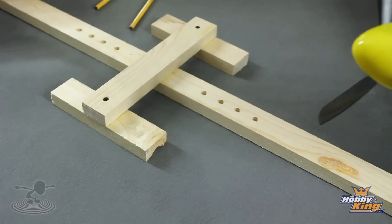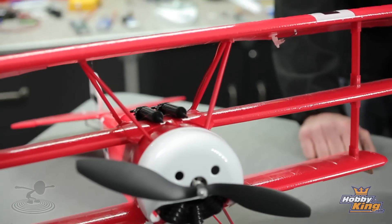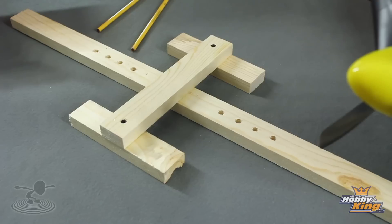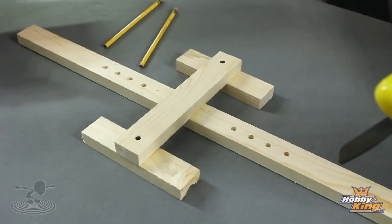You can see here we have three different planes in front of us. We have the P-51 Mustang, the Fokker over here, and what looks like a scratch build. This is actually our balancing friend — this is what we're going to use to balance our airplanes with.